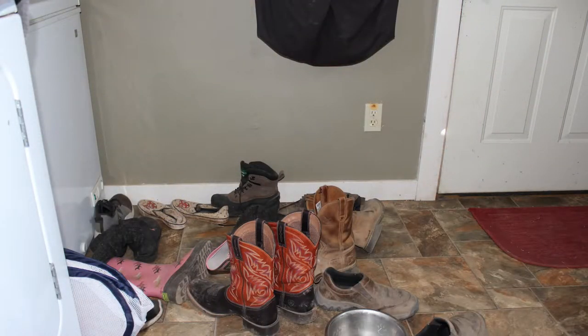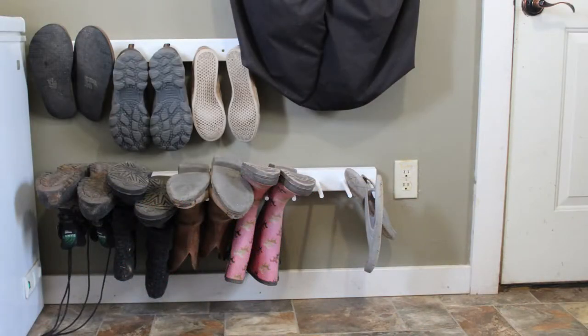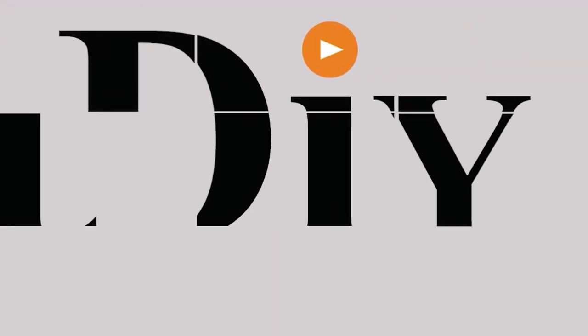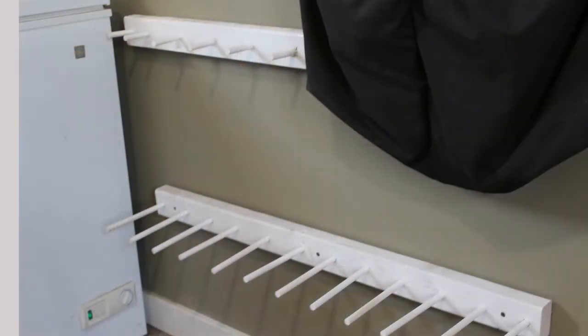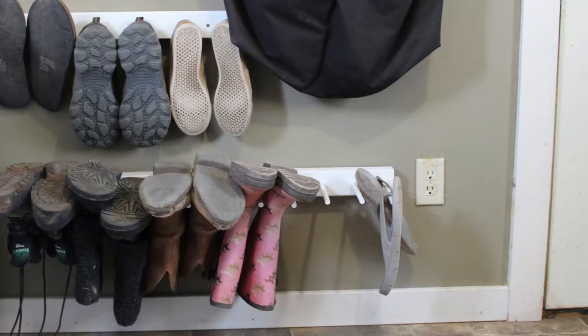If your shoe organization area looks like this, but you would prefer it to look like this, watch today's video and we'll show you how to transform it. If you're like us, space is a premium in a closet, in a mudroom, in an entry. Many years ago, Ross made me a system to organize my shoes in the closet and it just dawned on me, why didn't I do this on our mud porch? Today I'm going to show you how you can make a shoe and boot holding system that is really handy and it works.